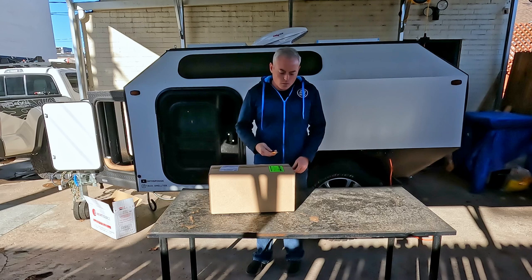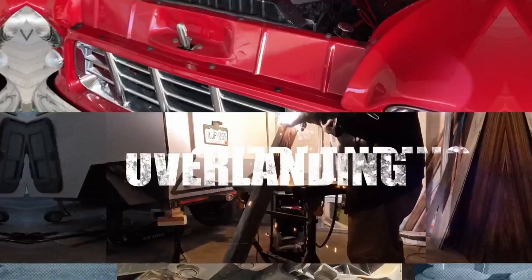The heater is functioning, but I wanted it to be a little quieter, so I ordered the stealth kit.